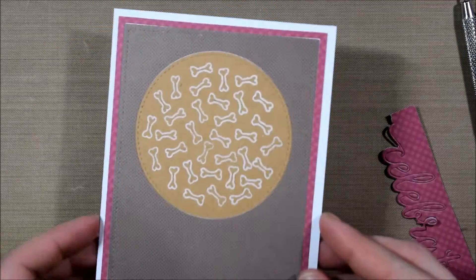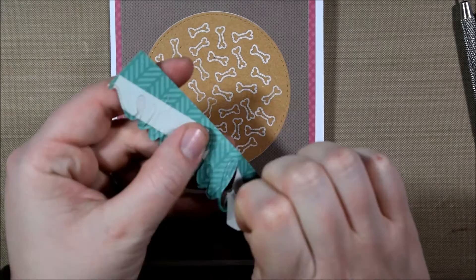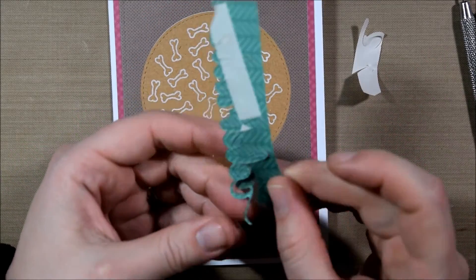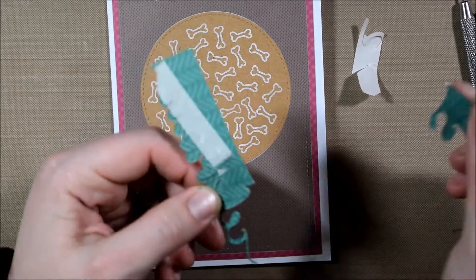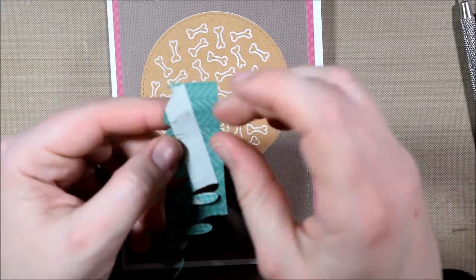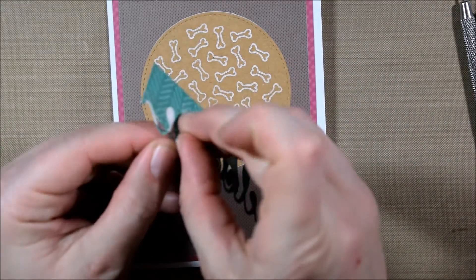I'm not showing the whole card tutorial today because I did a lot of really simple stuff. To start off, I did some inlaid die cutting where I cut two pieces of patterned paper from Lawn Fawn with the stitched dies so they're inlaid to each other. The brown is inlaid into that maroon piece.